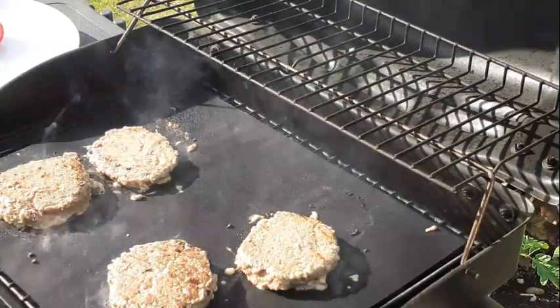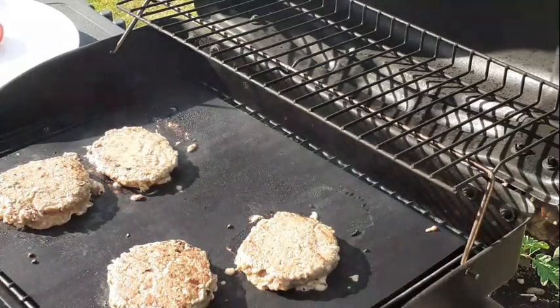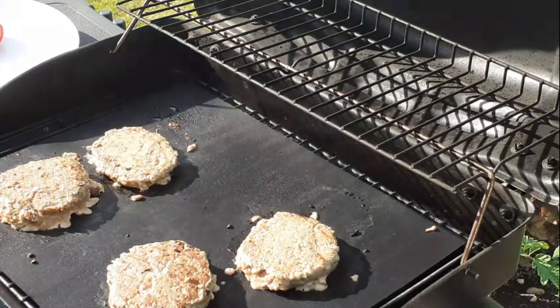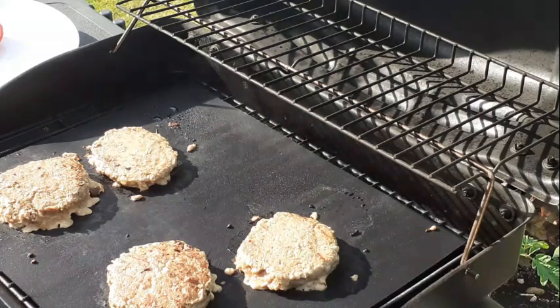I like mine medium-well or well done — I don't mind eating well-done food. It looks good, I think it looks pretty good. This summer I'm going to try and do more grilling and more cooking. I've always wanted to try a tomahawk steak. There are some really good recipes online and I've watched a whole bunch of chefs, but I'm going to try it my way — Jake's way.